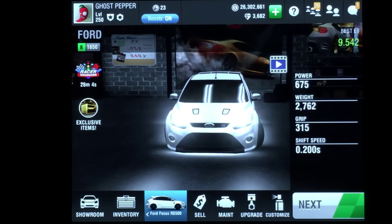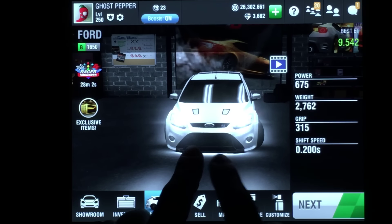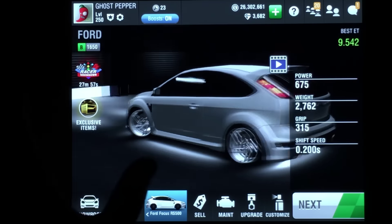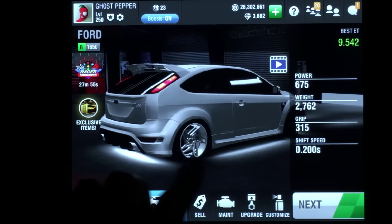There you go. That's my setup for the Ford Focus RS500. This car really is almost unstoppable at 1650 in the front wheel drive event.